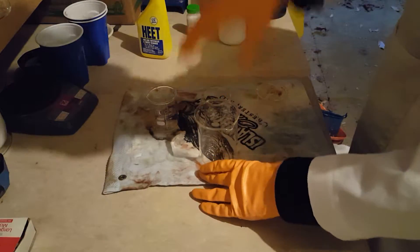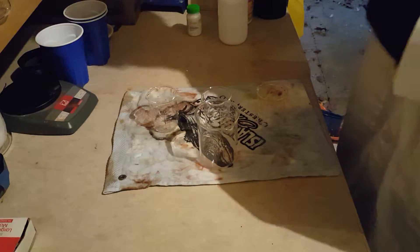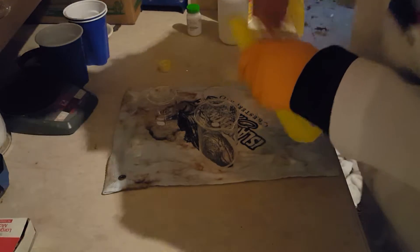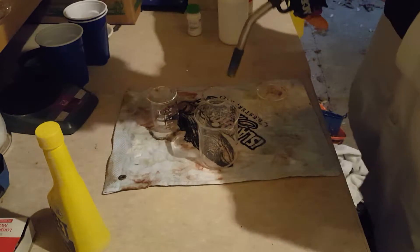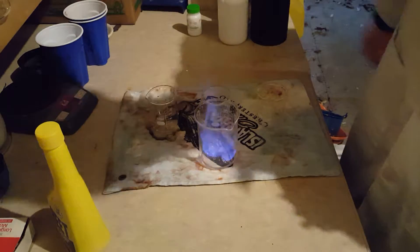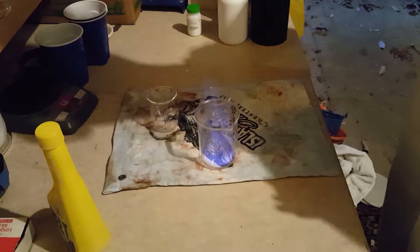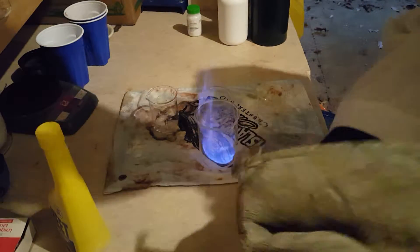Let's ignite a little bit of it before we change the color. As you can see, it burns with a pale blue flame, almost colorless, which is good — it won't interfere with the color we're trying to get out of our metal salts.